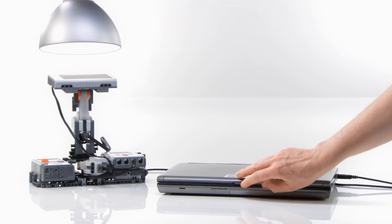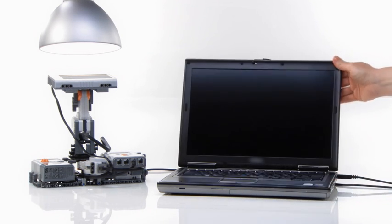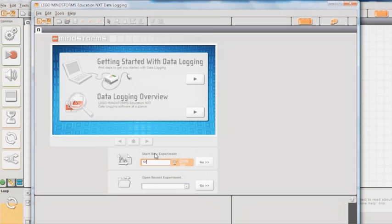Now, let's program and log data to investigate the NXT Solar Station's ability to generate power.